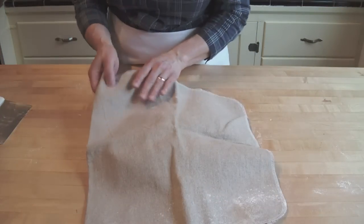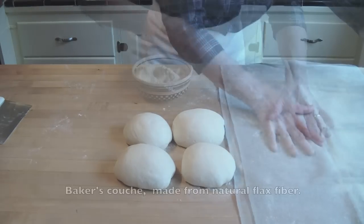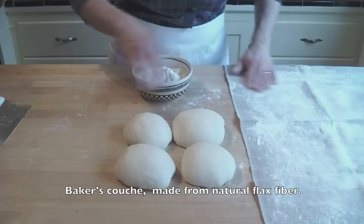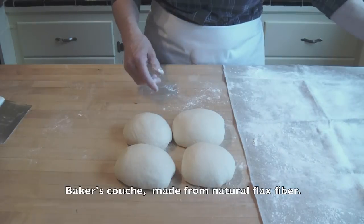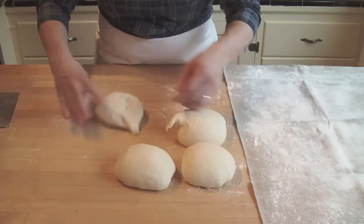Our dough has rested for about ten minutes, now we'll shape it into loaves. I have a couche over here — it's made out of a special linen that helps it not to stick to the dough. Very little flour when I shape these, just enough so the dough doesn't stick to my hand.